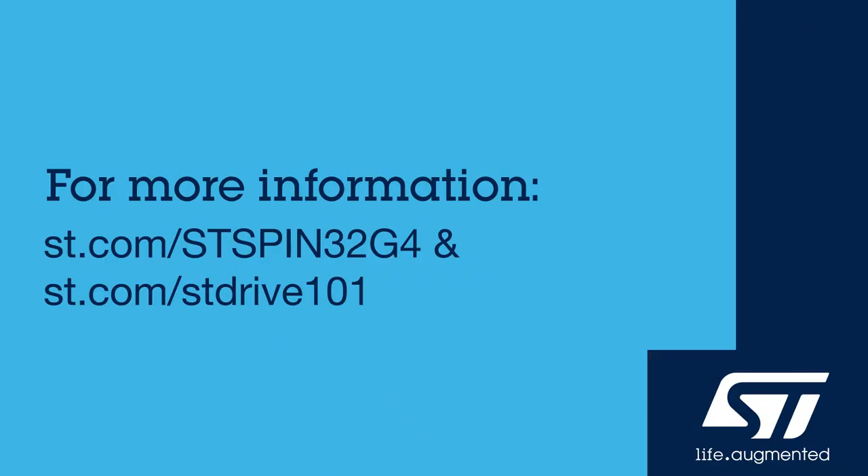For more information, you can visit the STSpin32G4 and STDrive101 product pages on ST.com.